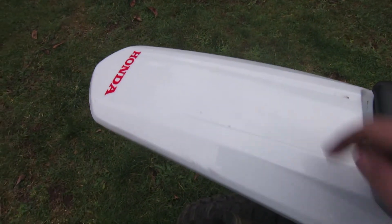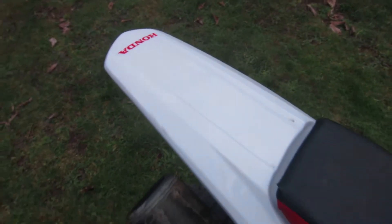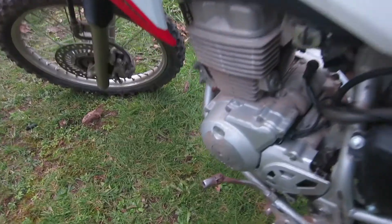This bike has a lot of durable components — just check out this rear fender. Solid, fat plastic. Very unlikely that a branch is going to break that out on the trail.